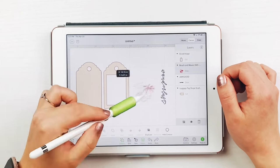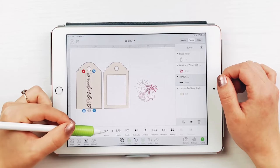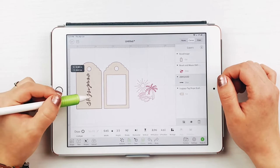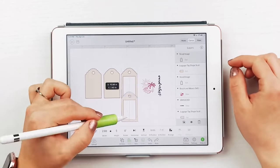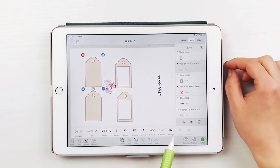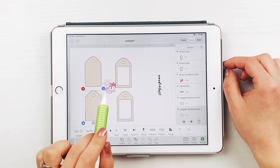Then size your luggage tags and designs, and duplicate them for however many tags you are making. I made my luggage tags 5 inches tall. Then size the designs and center them. If they are hidden beneath the tag, just select the luggage tag, arrange, and then move to back.